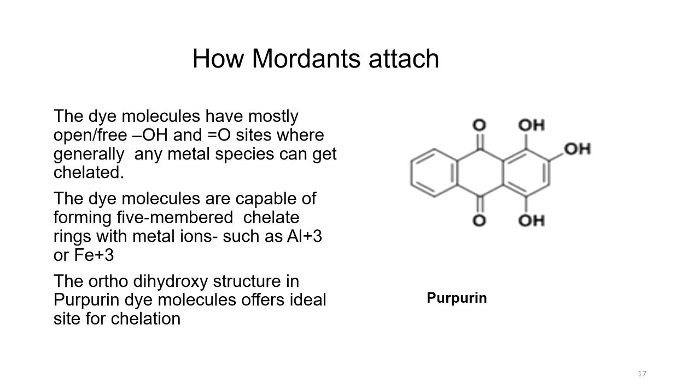The process requires choosing an appropriate mordant based on your dye source and fabric — alum for protein fibres like silk and wool, and iron for cellulose fibres like cotton and linen. Dissolve the mordant in hot water and add it to the dye bath. Immerse the fabric in the dye bath for one to two hours, then rinse thoroughly to remove excess mordant. The dye molecules have open OH and C=O (carbonyl and hydroxyl) sites where metal species can be chelated. Dye molecules are capable of forming five-membered chelate rings with metal ions such as Al³⁺ or Fe³⁺.